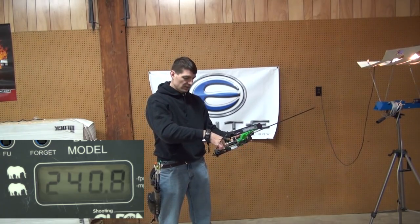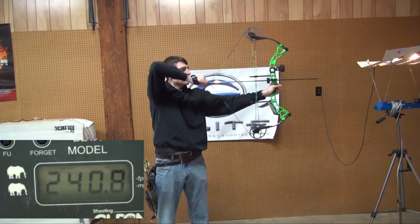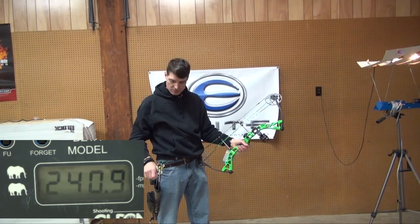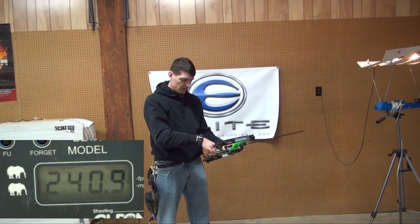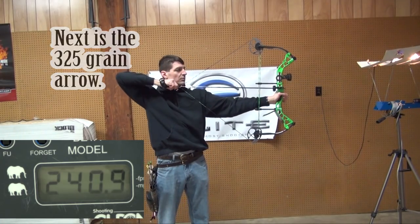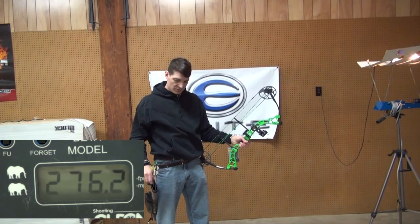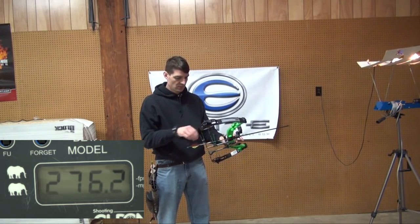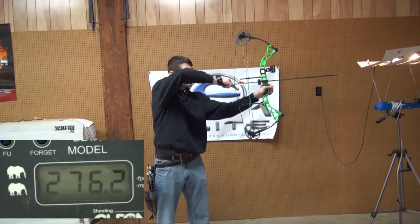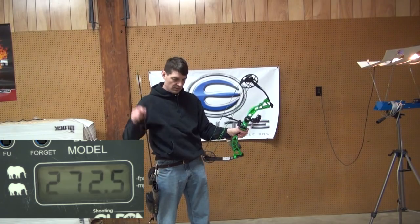Because it's not radical, it doesn't jump off easily. We're right at 240 feet per second with the 450 grain arrow. It's a nice, light bow as well — good bow for a kid. With the lighter arrow we're at 276 feet per second.